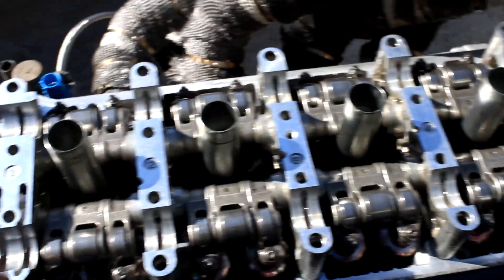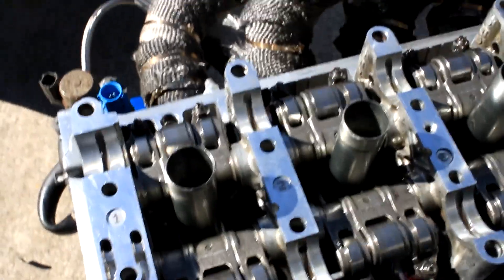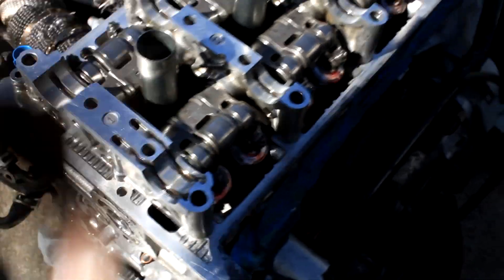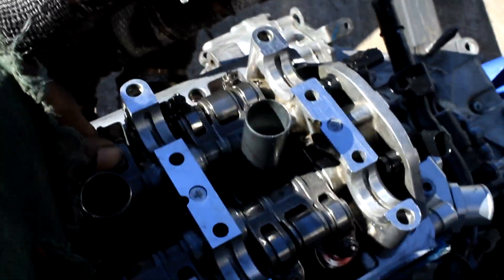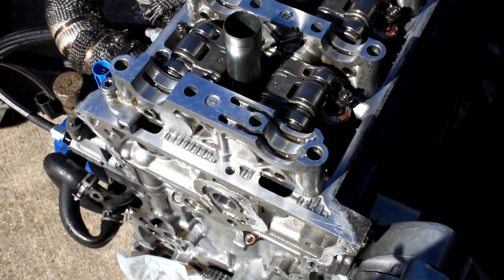You can grab the number one and number five cap and tighten it down — that would help. This is what I did the first time. I'm thinking about draining this oil; it's expensive but I'll probably just reuse it since everything's already oiled. I don't know how cold it's going to get tomorrow — it might snow — so I'm not sure if I'll be able to get this engine in the car today. Going to go ahead and grab the cams.